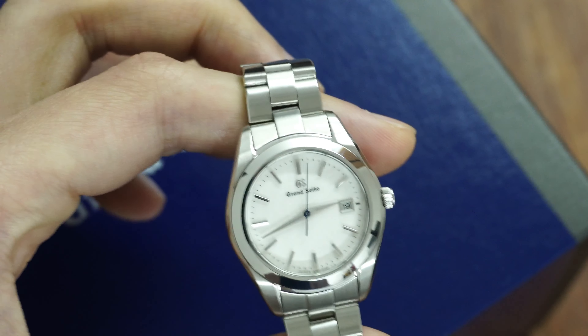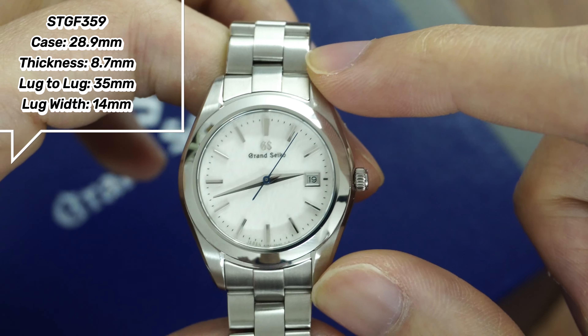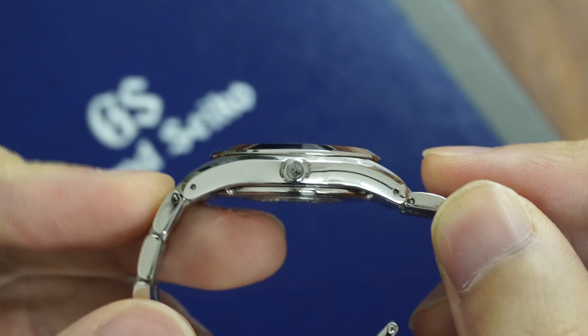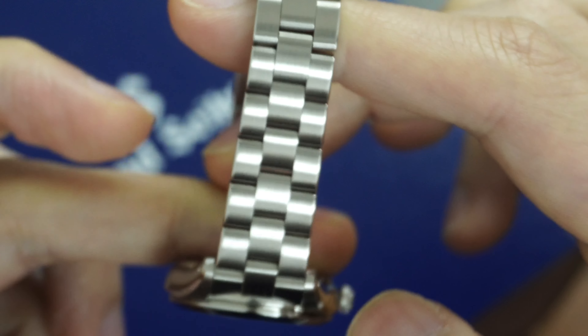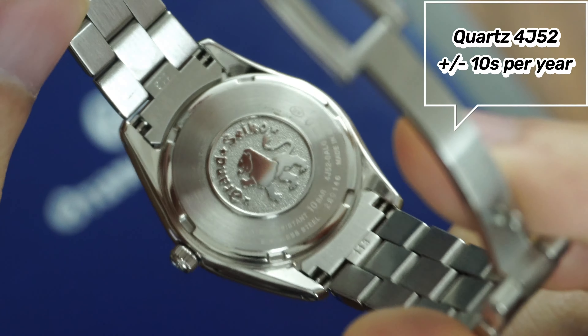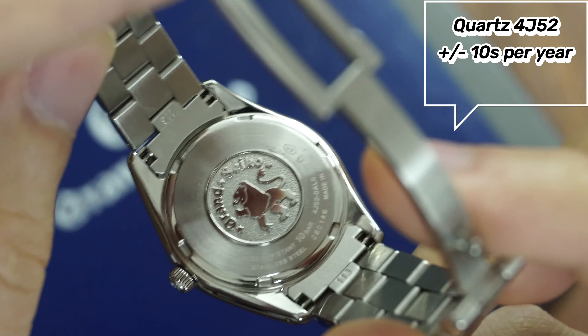Let's first quickly go through the specs. It has a case diameter of 28.9 millimeters, 35 millimeters lug to lug, thickness of 8.7 millimeters, and a lug width of 14 millimeters, double-domed sapphire crystal with anti-reflective coating on the inside, and 100 meters of water resistance. Inside we have the 4J52 quartz movement that is accurate to ±10 seconds per year.